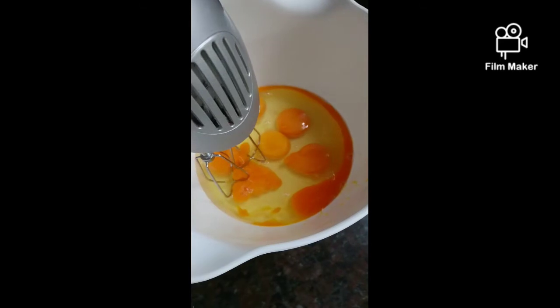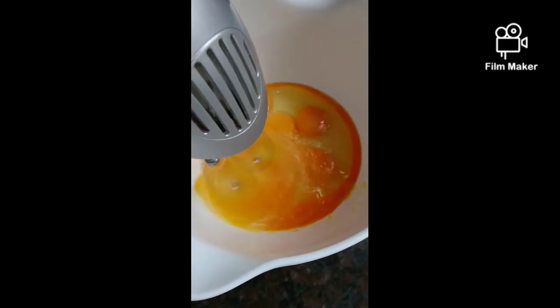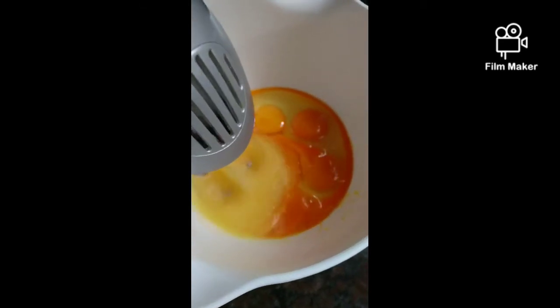A lot of people have asked me how I get my cakes to be so perfect and even. So this is the recipe I use. This is a basic cake.